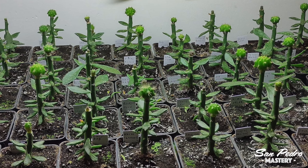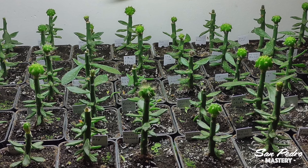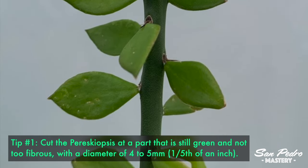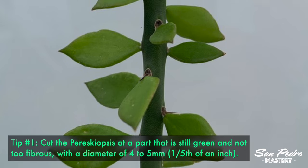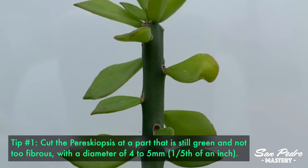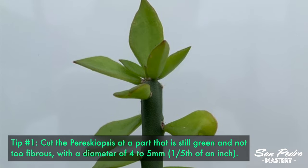I asked him if he could share those with us, so here they are in the form of 9 tips. Tip number 1 is to cut the Pereskiopsis at a part that is still green and not too fibrous, with a diameter of 4 to 5 millimeters, which is about one fifth of an inch.